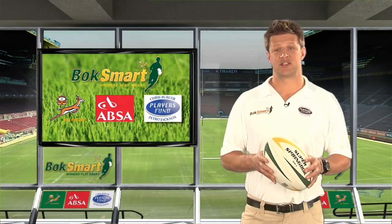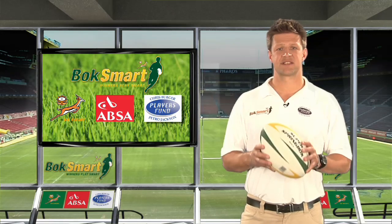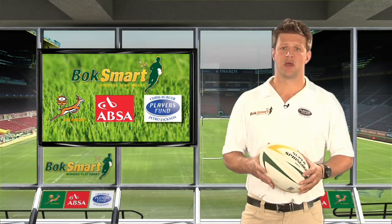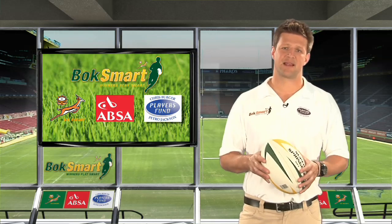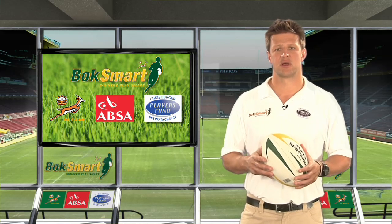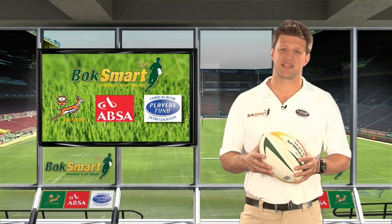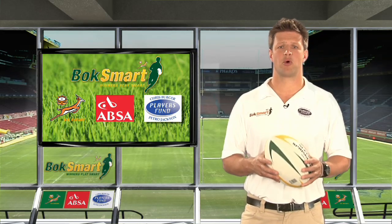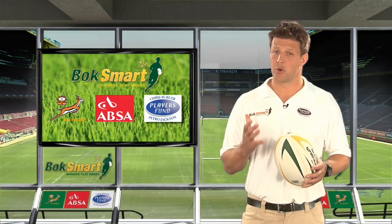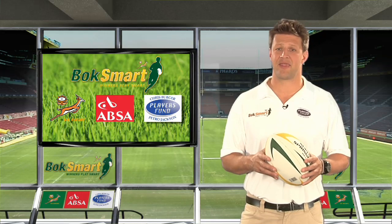One cannot talk enough about the need to educate players and teach them safe tackle technique. Not only will this reduce the risk of injury, it will also improve your players' tackling skill, tackling ability, and on-field performance. Research has indicated that the safest technical aspects of the game are also the most effective from a performance point of view. So this is a win-win scenario for both the player and the coach.